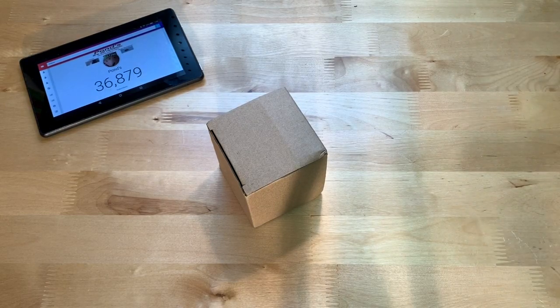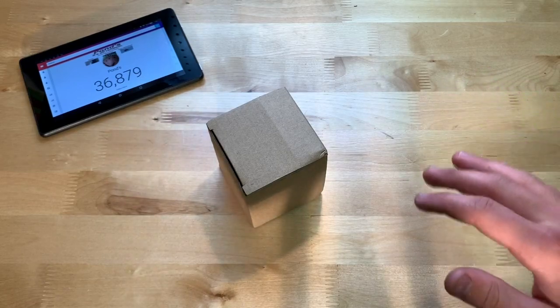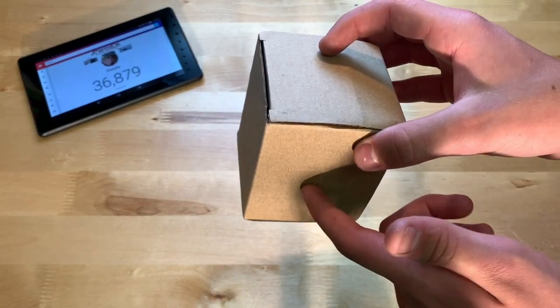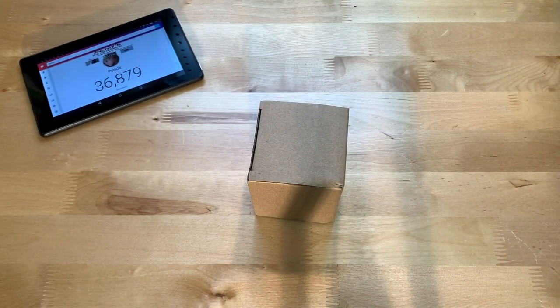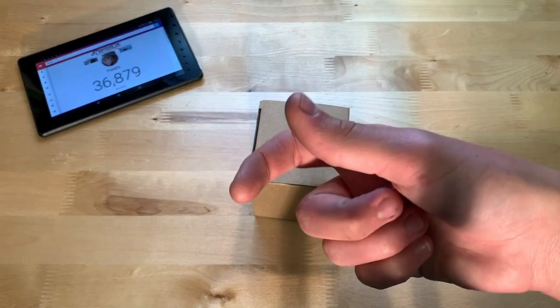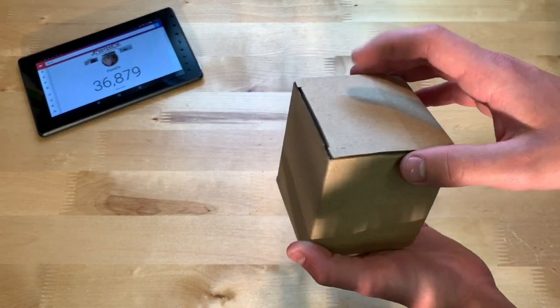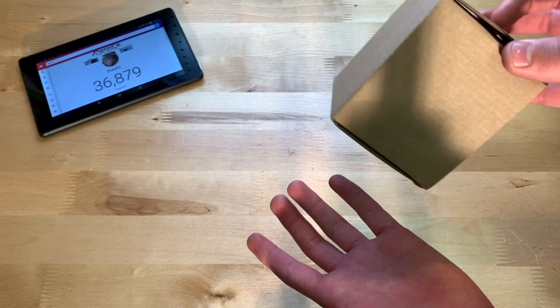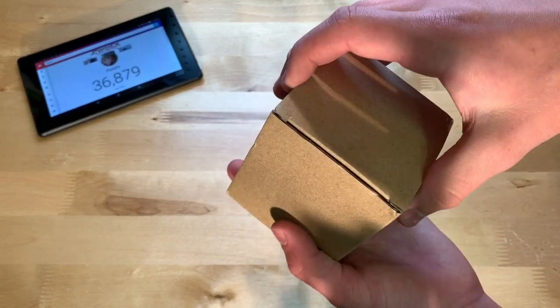Hey guys, it's JD from Ponzo World, and today we are unboxing and reviewing this car mount made by Crazephoto. This is a car mount, but not any ordinary car mount — this is one that goes into your CD player, instead of a normal traditional one that has a suction cup that you stick to your windshield or put in your vent. This one goes into your CD holder. It's a very interesting design, and once again, $20 on Amazon.